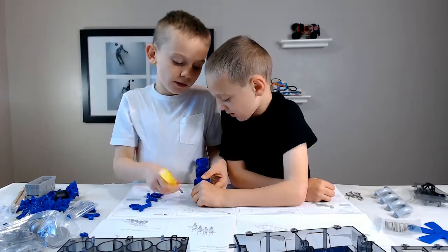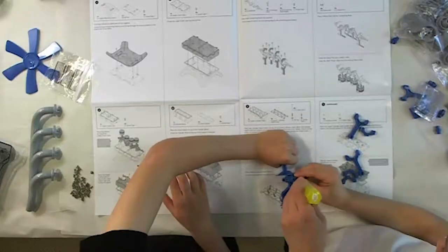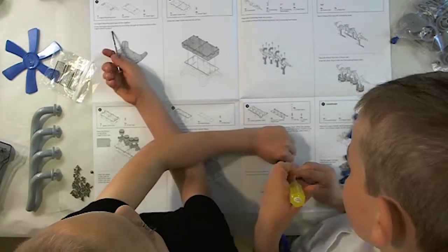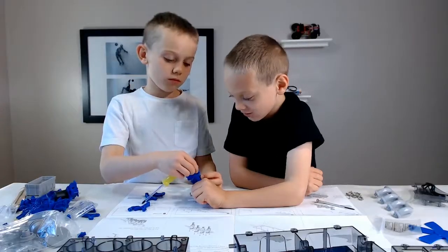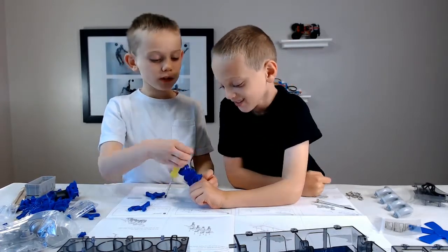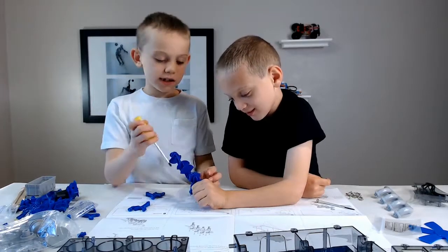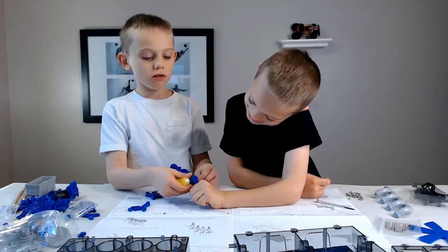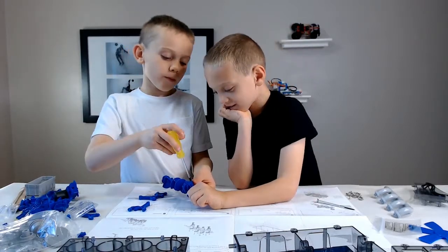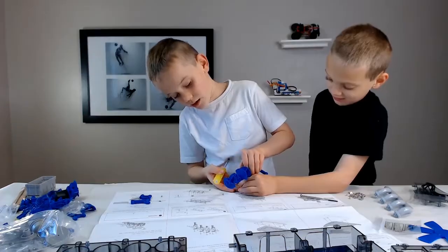No, you're not supposed to hold it like that, Sean. Yeah, you are. You just said to hold it here. Hold it still so it doesn't wobble. Seriously. I'm holding it still. No, not over there — on the thing I'm screwing it into. Okay.